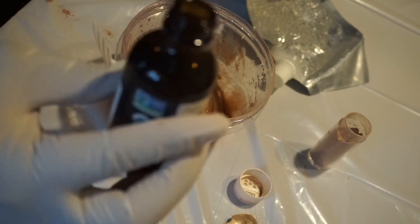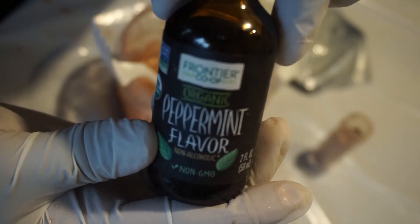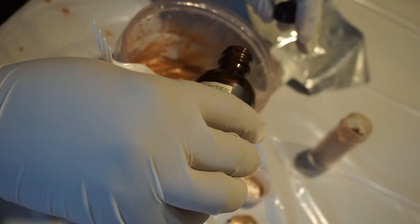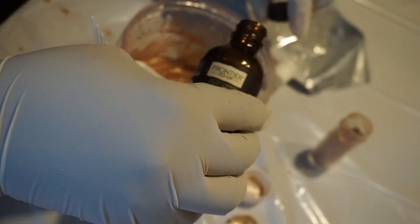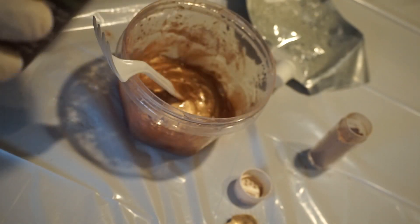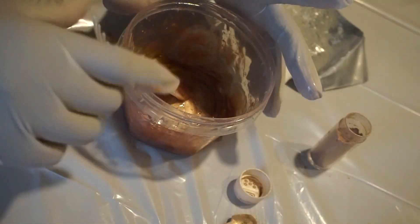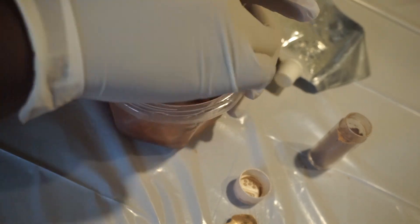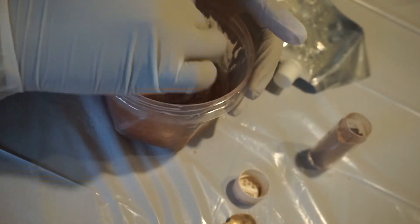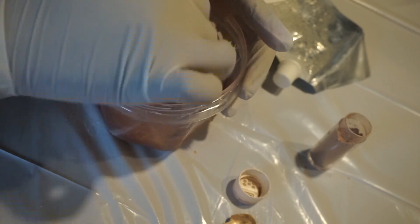Now that we have our lip gloss mixed, we're going to add our flavoring oil — this is peppermint. I got this from Amazon as well. Put it in — you don't need a whole lot of this because it is super strong. Mix that in. Oh, that smells so good — I love the smell of peppermint!